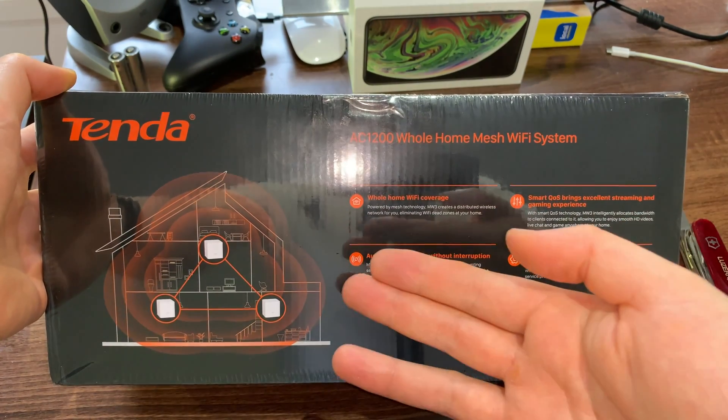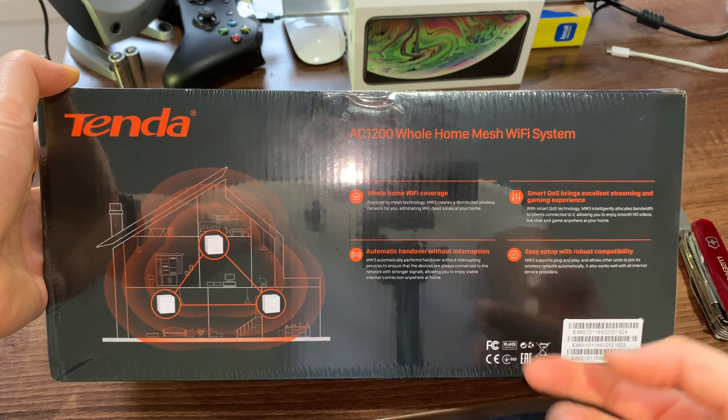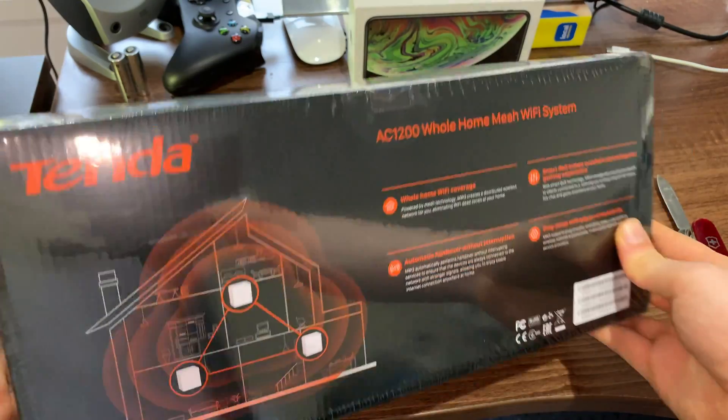For most houses, two will be enough. But in this case, the three-pack is definitely the way to go if you want to have that full coverage — this is probably the mesh system for you.